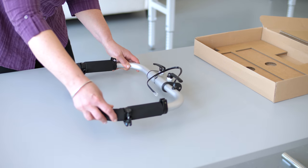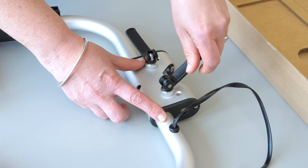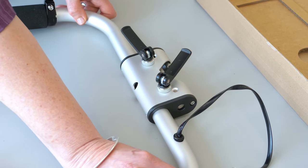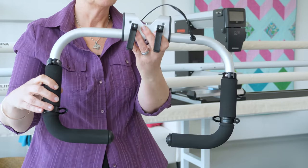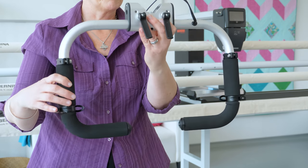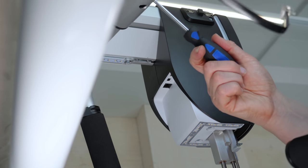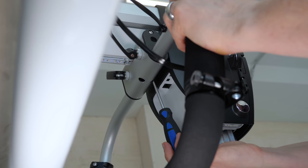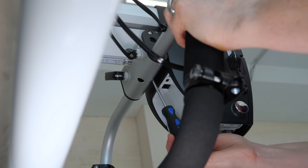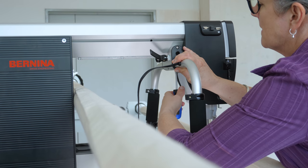The handles come in this box and the first thing we do is loosen the levers and pull out the left and right sides of the handles. This will give us access to the screws inside of the piece we're going to mount. Be careful — the handle sides are loose and behave like wild octopuses now. Now screw the handles on from underneath. There are two slotted nuts inside the groove towards the front of the sew head.